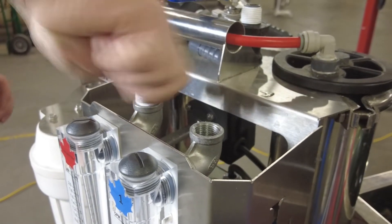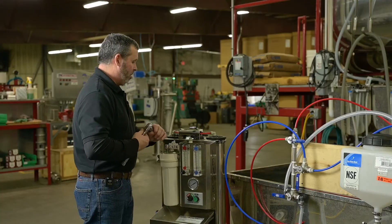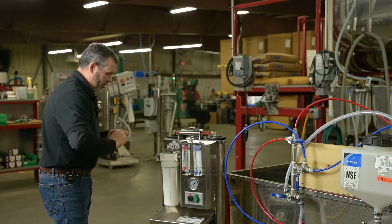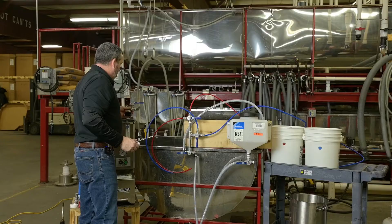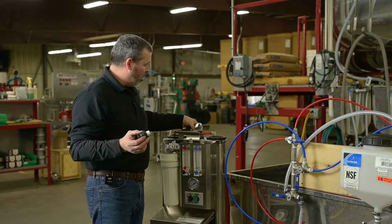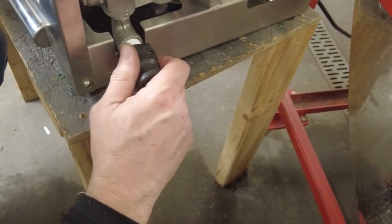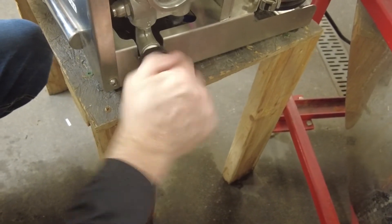Now you can use a set of channel locks, a pipe wrench, or I've got a 7/8ths inch drive — it works really well. Do the same thing on the next one. Now that we've got that done, we're going to move on to our V6 valve. Your V6 valve is going to look just like this, coming in the box just like this. Add a little bit more food-grade silicone and we're going to screw that into the feed pump. Usually hand tight on those is fine.